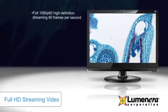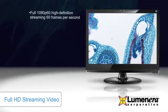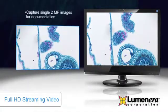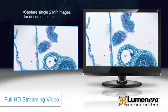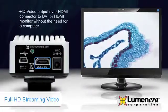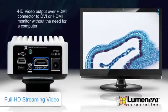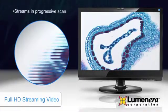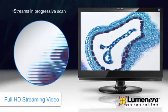This allows for smooth sample manipulation on the preview. It also offers the ability to capture two megapixel images via USB 2.0. You can stream video over an HDMI connector directly to a monitor without the need for a computer, and because it streams in progressive scan, there is no distortion or jaggedness that comes with interlaced images.